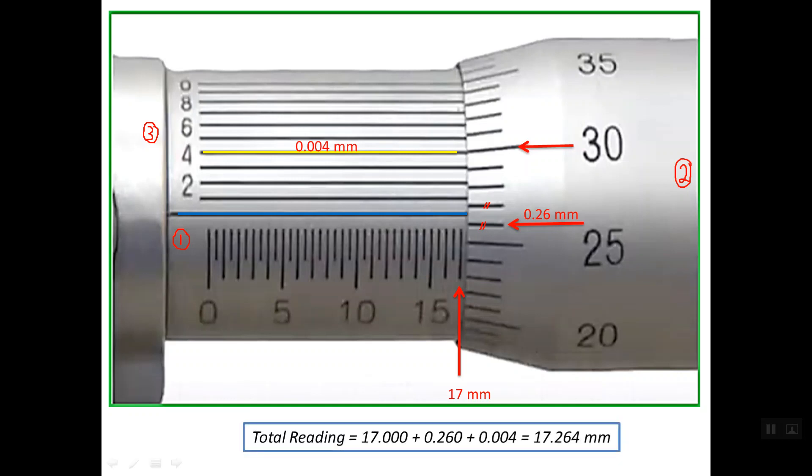So the total reading — we sum up all three values. We don't have any half millimeters. Because the final reading contains three decimal places, we convert all readings to three decimal places: the sleeve scale reading, the thimble scale reading, and the Vernier scale reading. The total reading is simply 17.264 mm.